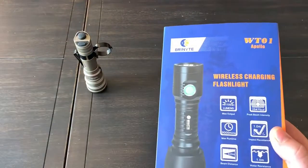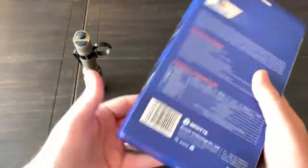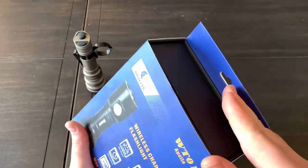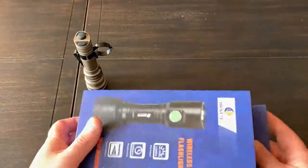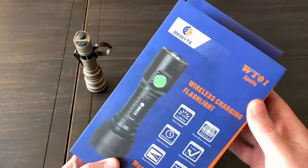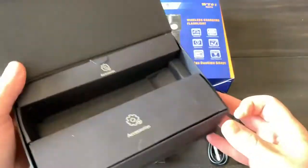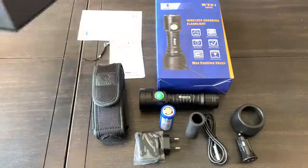It has a throw of about 350 yards. This is the package it comes in, and I'll show you some of those specs. The top of the box is open — I almost wish it went all the way in. It's a box inside of an outer box, but I'm going to get this out and show you everything that came with it. Inside was a box with a magnetic closure, and the contents are glued in place.